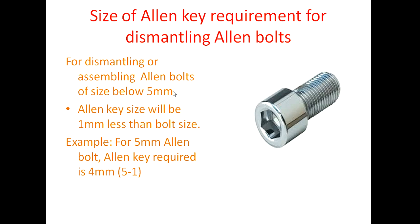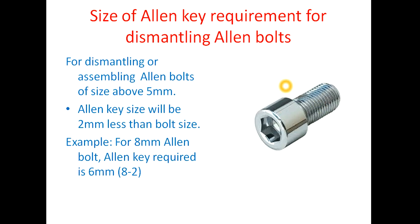Now for Allen bolts: if the Allen bolt threading size is below 5mm, the Allen key required is 1mm less than the bolt size. So for a 5mm bolt, a 4mm Allen key is needed; for a 4mm bolt, a 3mm Allen key is needed. If the Allen bolt threading size is above 5mm, the Allen key required is 2mm less than the bolt size. So for 8mm: 6mm key; for 10mm: 8mm key; for 12mm: 10mm key.